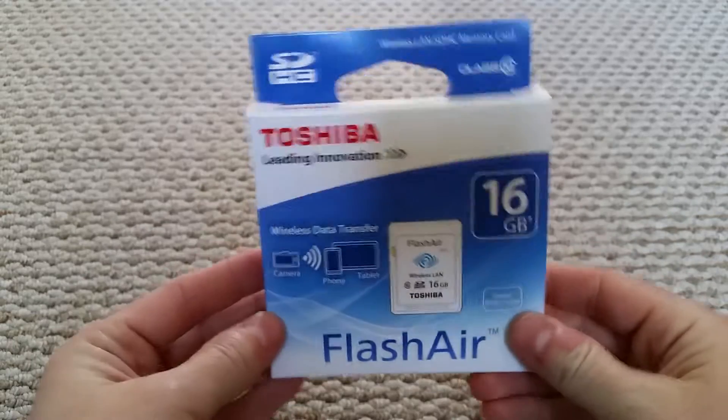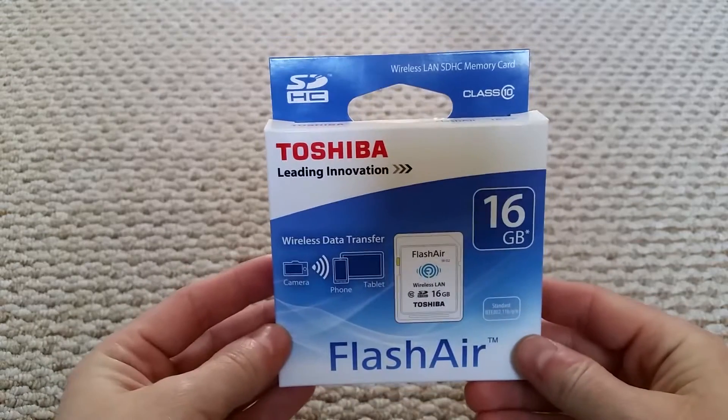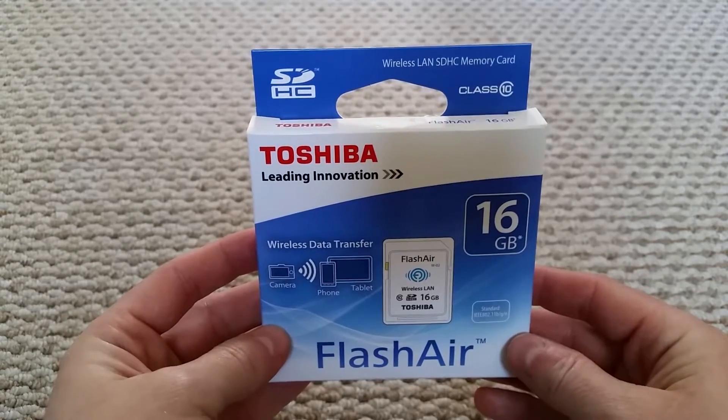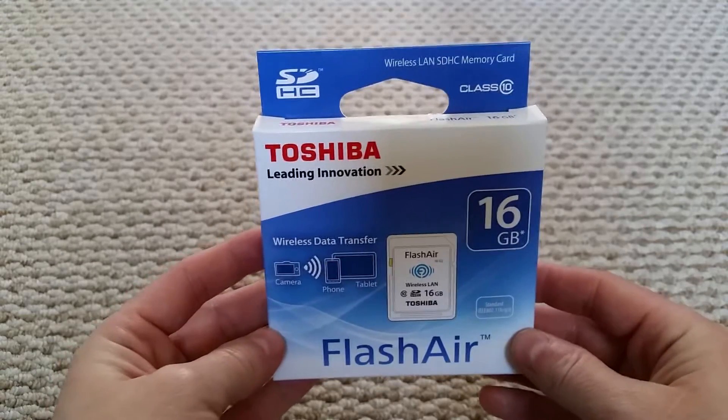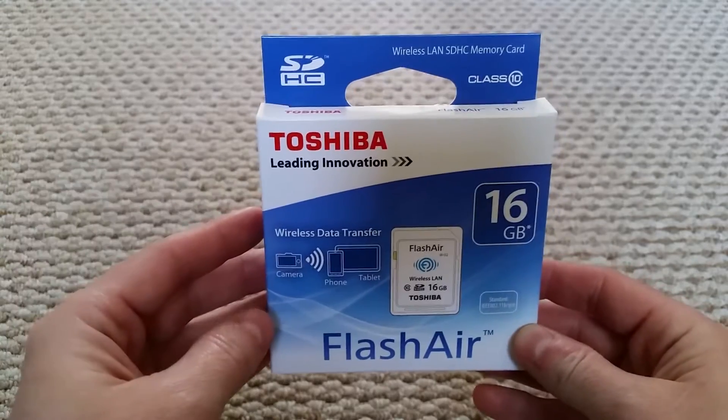In this video I'm going to be reviewing, setting up, and basically showing you this — I've been sent out a sample, I think because of my other video where I was showing people how to spot a fake SD card. If you haven't seen that one, I'll put the link in the description and you can check it out.